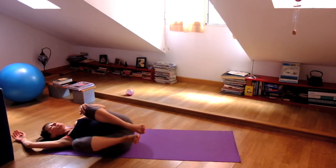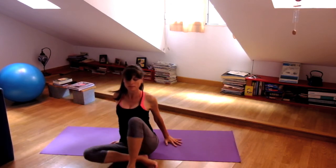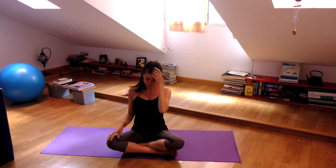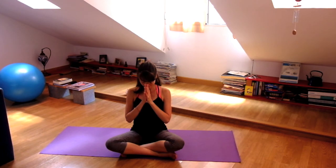And then slowly roll over to your right side, press the left hand down, and sit up in a cross-legged position on your mat. Take another breath into your heart space. Hands at your heart. May others always benefit from your happiness. Namaste.